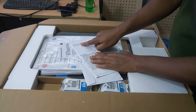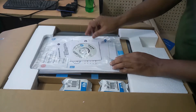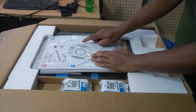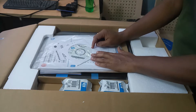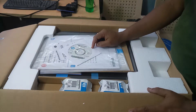HP Ink Tank 310 series. This is the HP Ink Tank 310 series printer driver CD. It supports Windows XP 32-bit, Windows 7 64-bit, Windows 8, 8.1, and Windows 10. Mac OS is also supported.